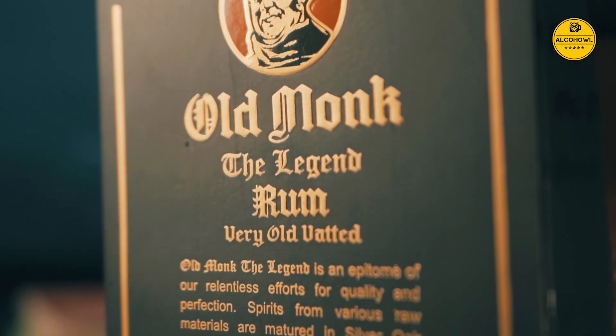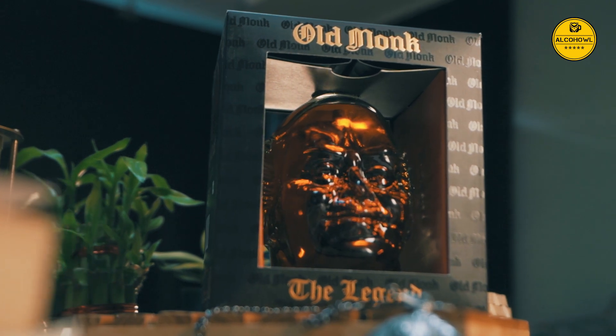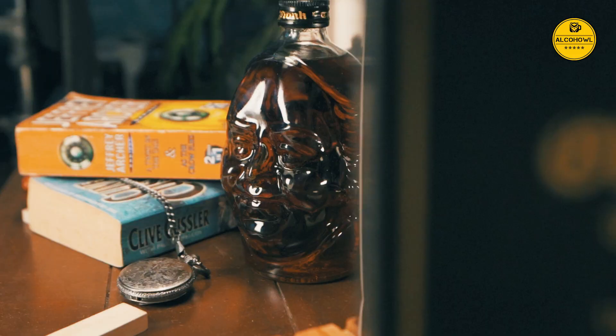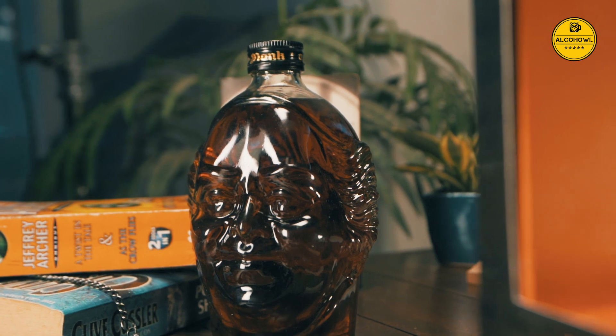Old Monk is an iconic vatted Indian dark rum launched in 1954. It is blended and aged for a minimum of seven years. It is a dark rum with a distinct vanilla flavour, produced in Ghaziabad, Uttar Pradesh.